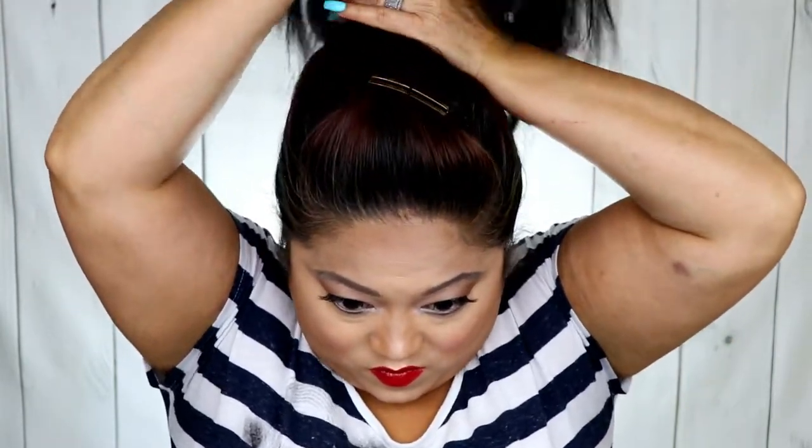You're going to want to do this in a really high ponytail, so put it up as high as you possibly can. The higher it is, the more fountain-like it looks in the back — like a kind of waterfall — and it's going to look so cute.